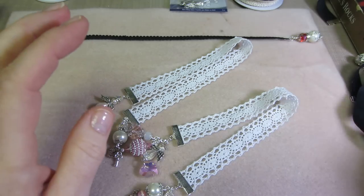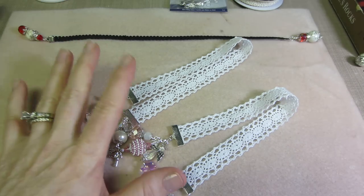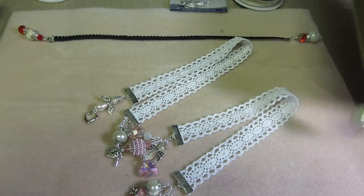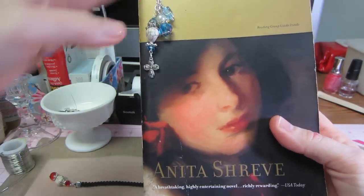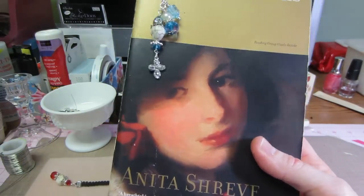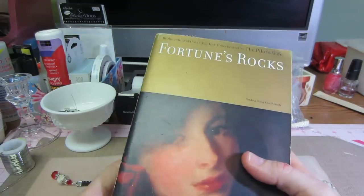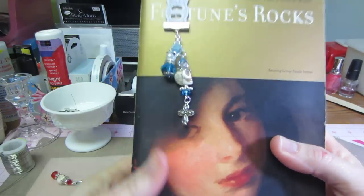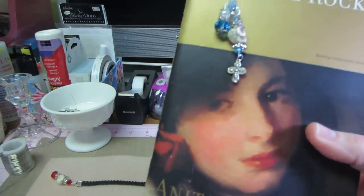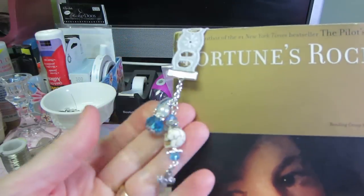The one thing I wasn't sure about was how big to make them. This book — Fortune's Rocks by Anita Shreve — is 8 inches from top to bottom. I thought 10 inches, and I think this is a pretty big book. A lot of books you can get even smaller, probably 6 inches. So I thought 10 inches was a fair size. You can put your bookmark in and a little bit dangles at the bottom, then flip it over and it hangs at the top.